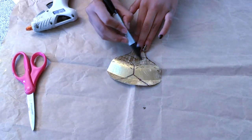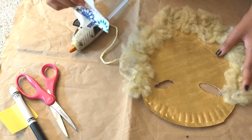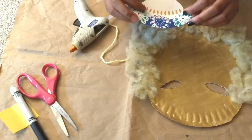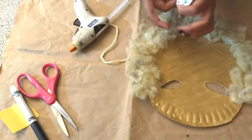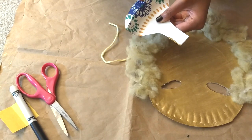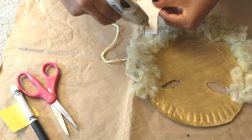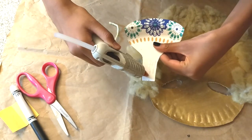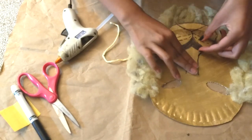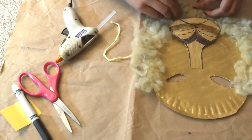And then you color this in. That has been fully glued with the fuzz. And then take your nose, flip it over, and at this bottom edge, line it with hot glue, and also this top part. Then you glue it in the center, and make sure it's covering up some of the face.